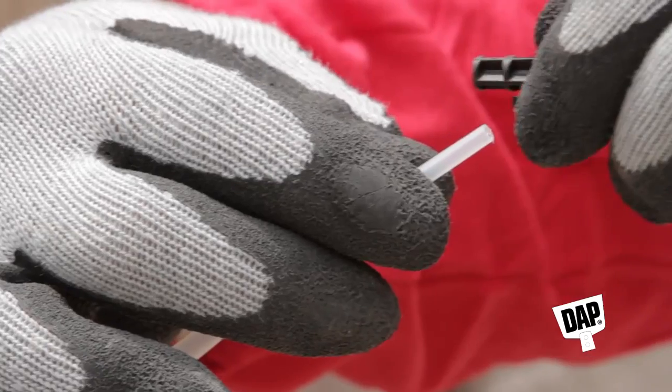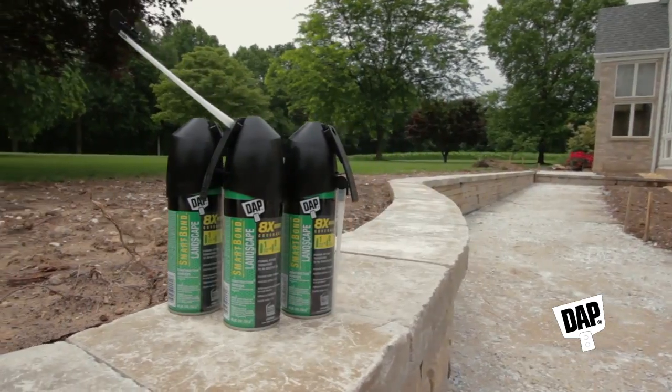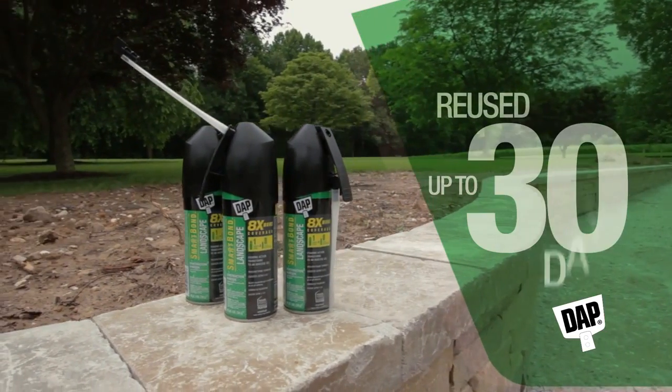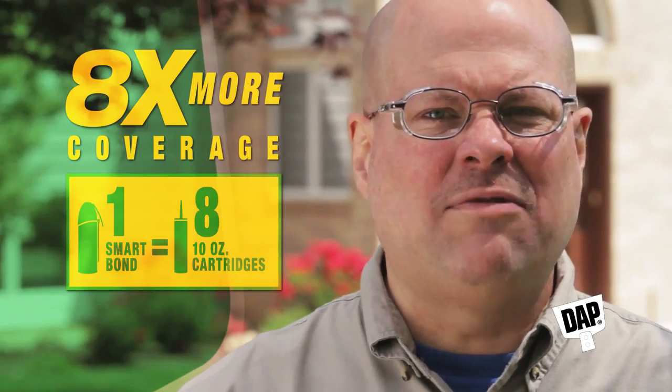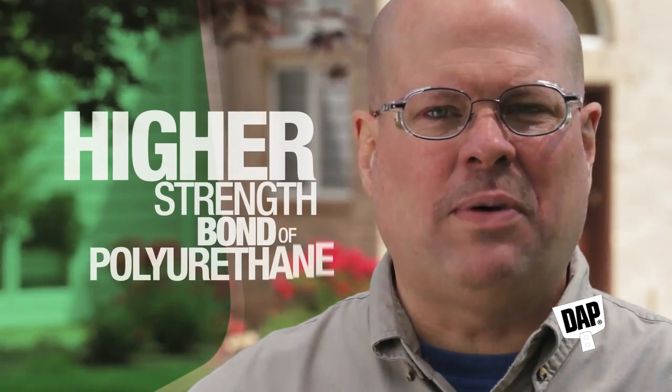When you're done, reinsert the pin on the tab you saved earlier into the end of the straw. Now your can of Smart Bond can be reused for up to 30 days. So remember, with revolutionary Dapp Smart Bond Construction Adhesive, you get eight times more coverage, 25% faster application, and the higher strength bond of polyurethane technology. All of this adds up to time and money saved.